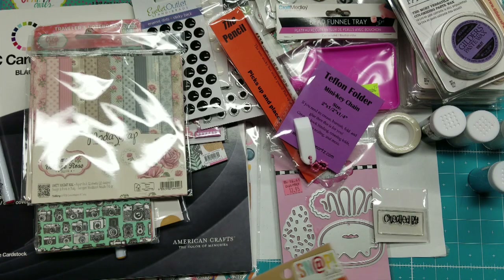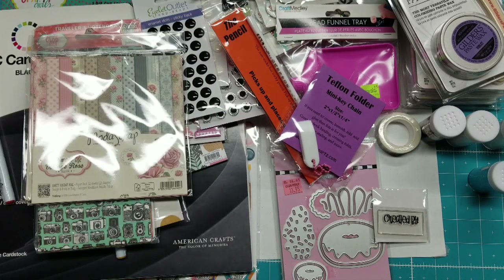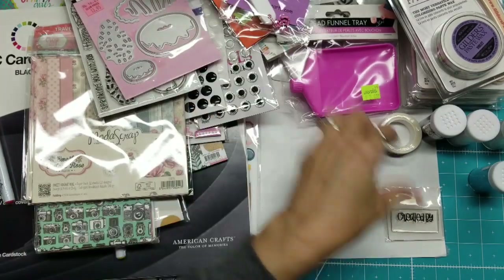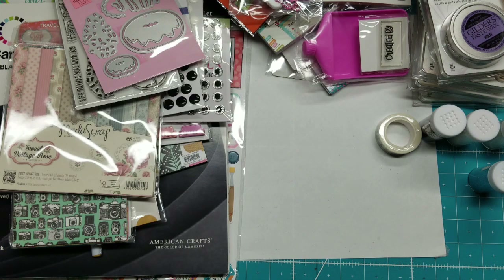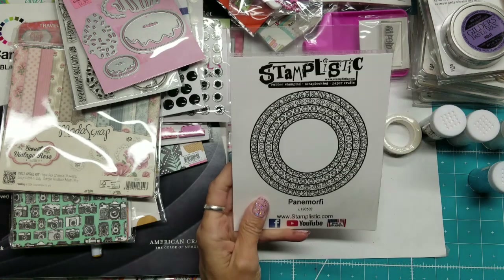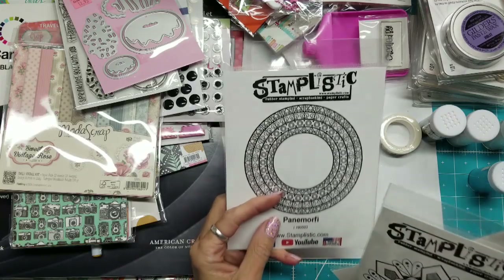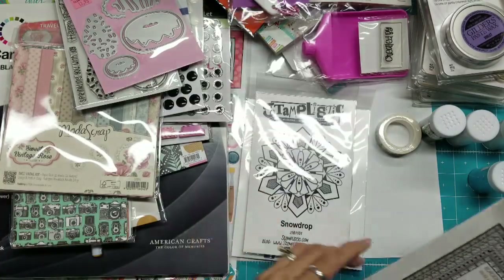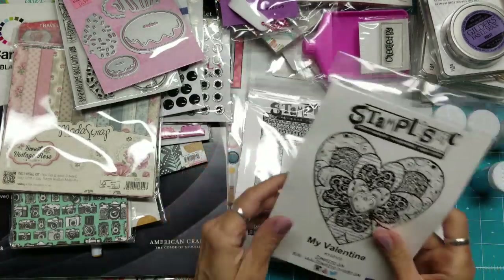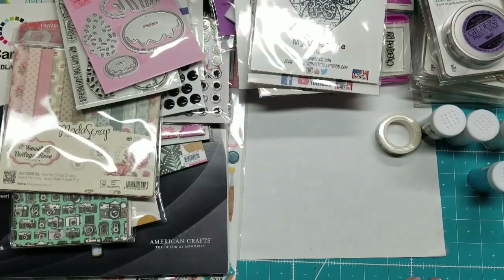Here's some more of the Snap Studio stuff I picked up that day. On Stamplistic, I showed you a card we did at the Make and Take and the Mega Make and Take. I went back to their store and I think I picked up that one, this one, this one, and this one, which I showed in the projects I had made while at Expo.